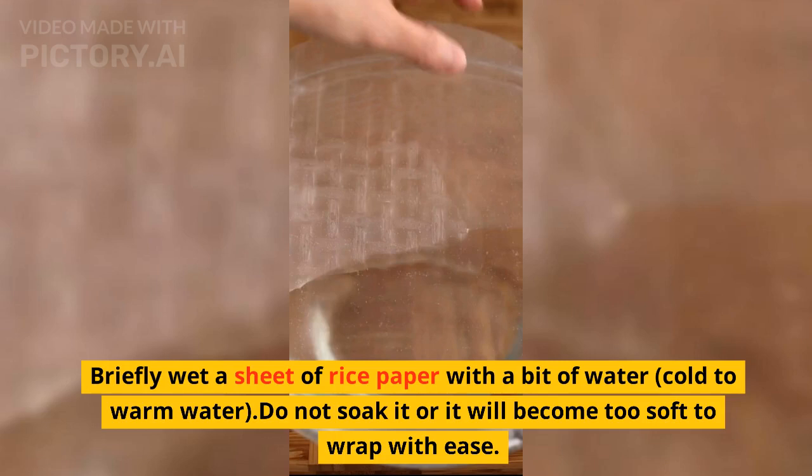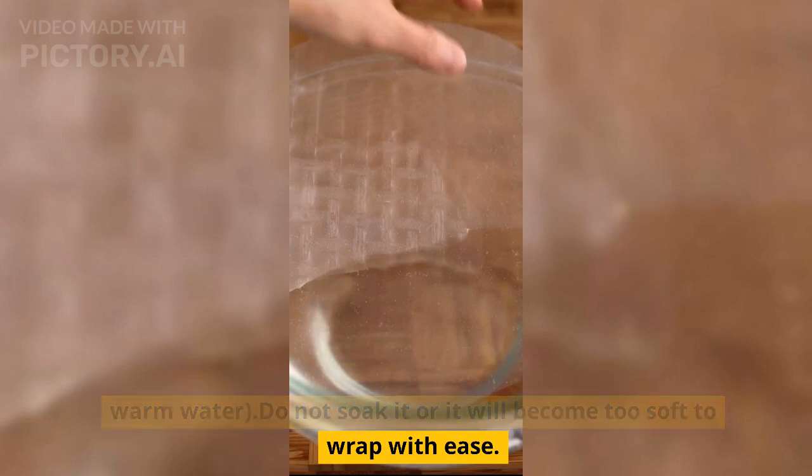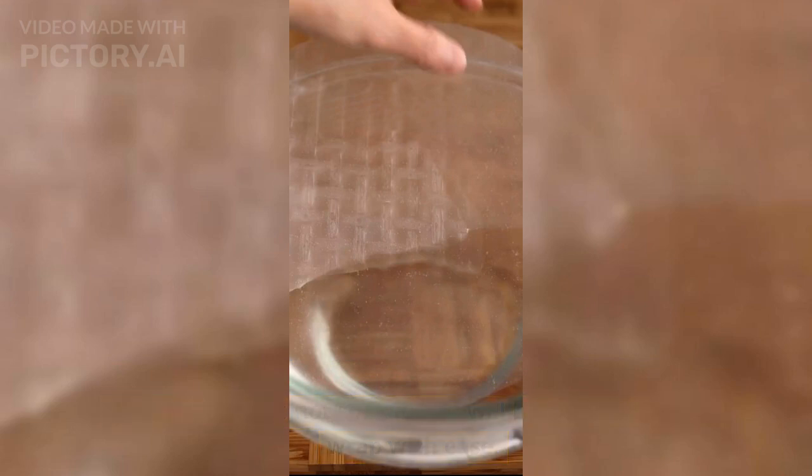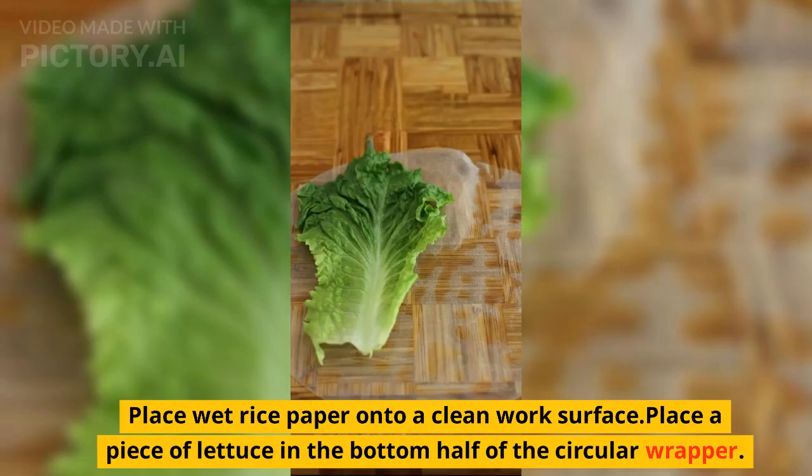Briefly wet a sheet of rice paper with a bit of cold to warm water. Do not soak it or it will become too soft to wrap with ease — the rice paper should still be firm. Place the wet rice paper onto a clean work surface.